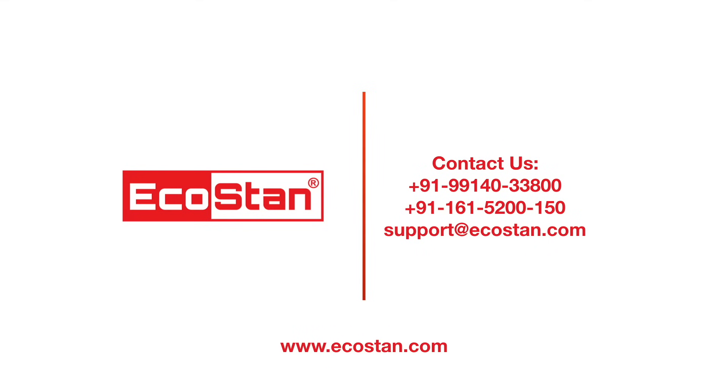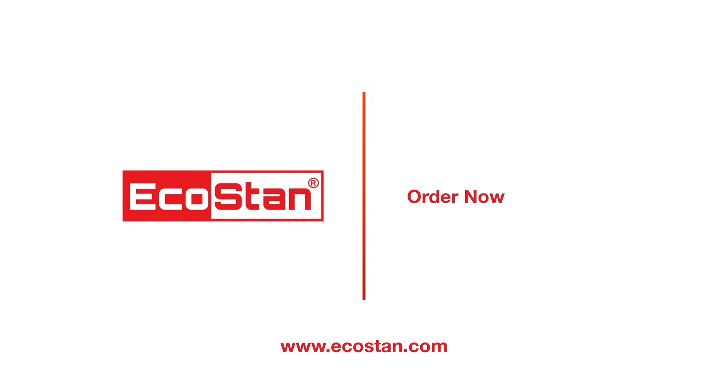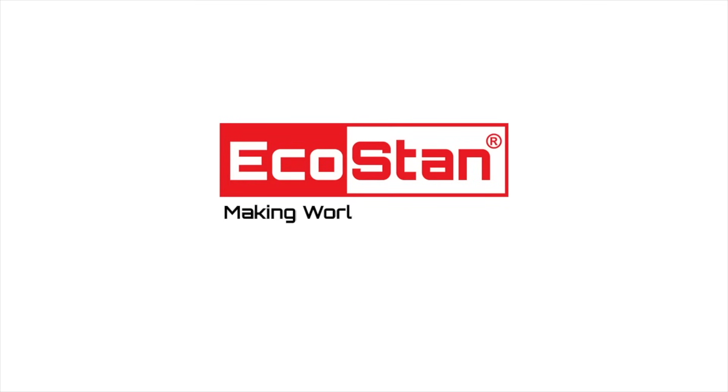Contact us on the following numbers or log on to www.ecostan.com. Order now. Ecostan — making the world a better place.